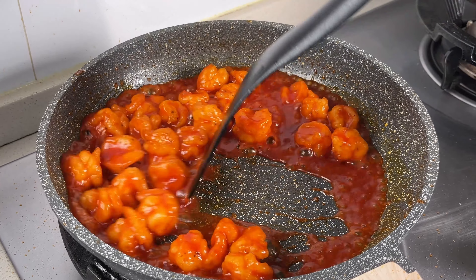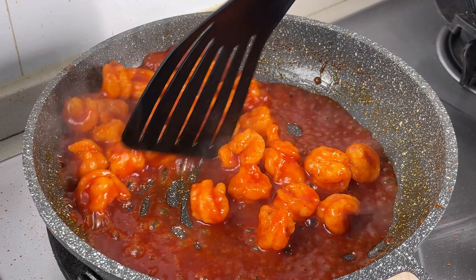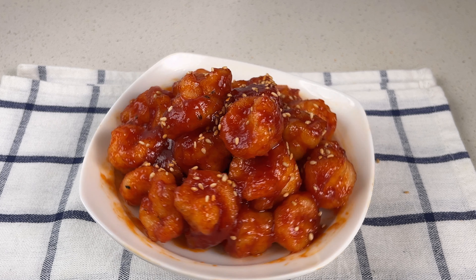Hey everyone, I'm Sam. Today we're making a simple and delicious sweet and sour shrimp ball dish that's tangy, sweet, and a family favourite.